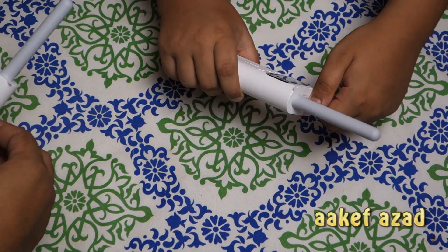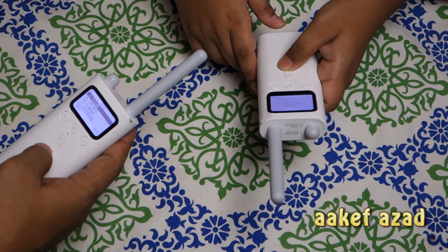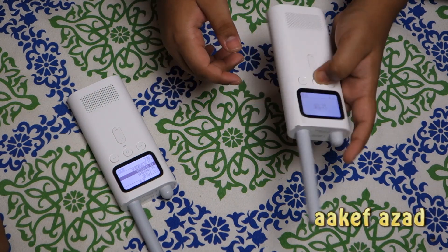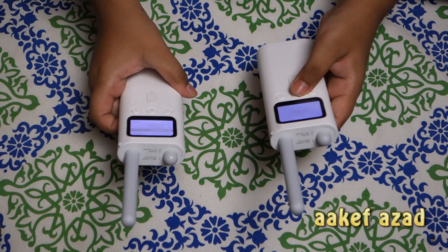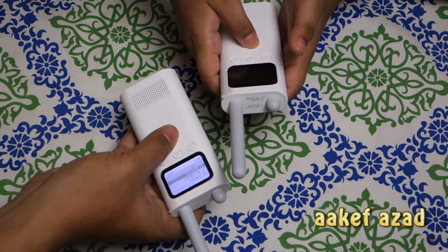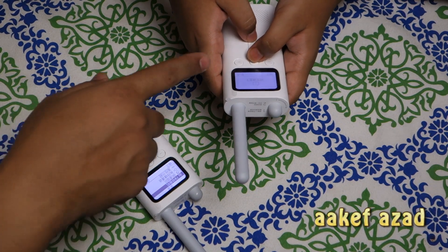Let's turn it on. Wow! Hello! I think this is an FM radio or something — I don't know, it's all in Chinese. We have to figure out how to use it. It doesn't seem to work right now; you have to go inside the menu.